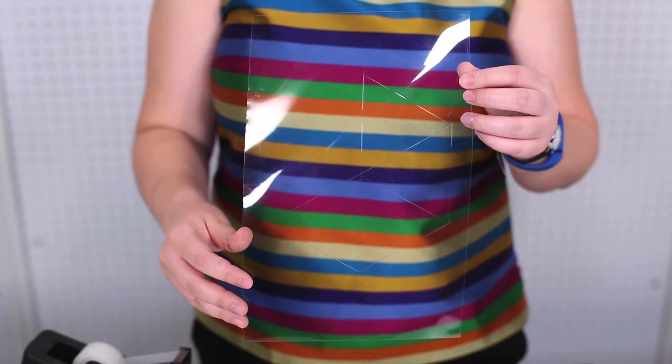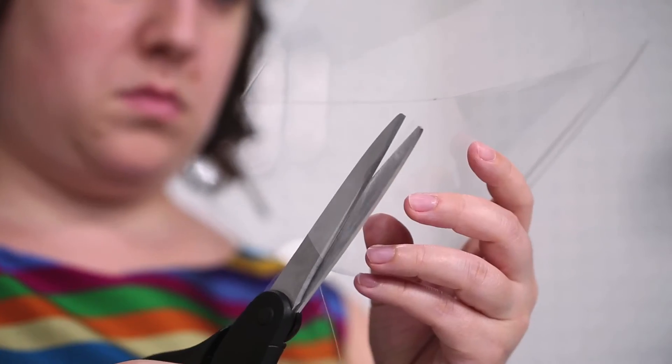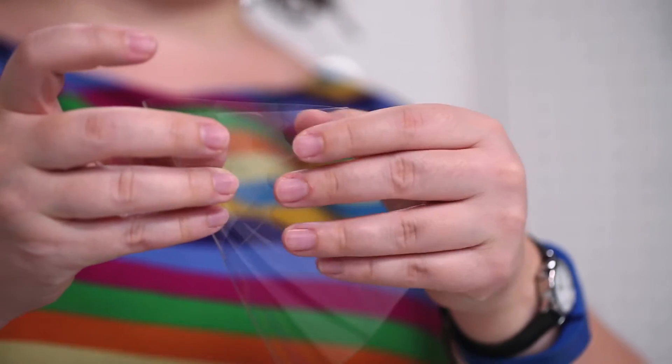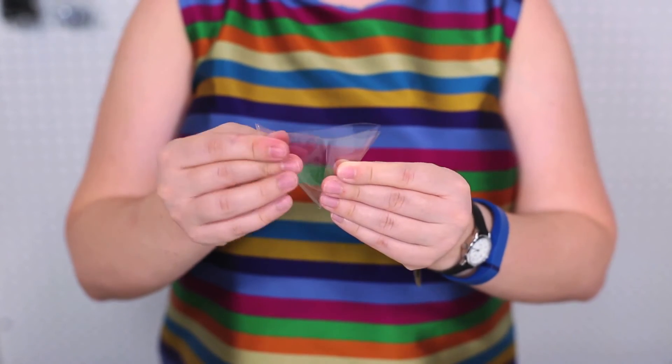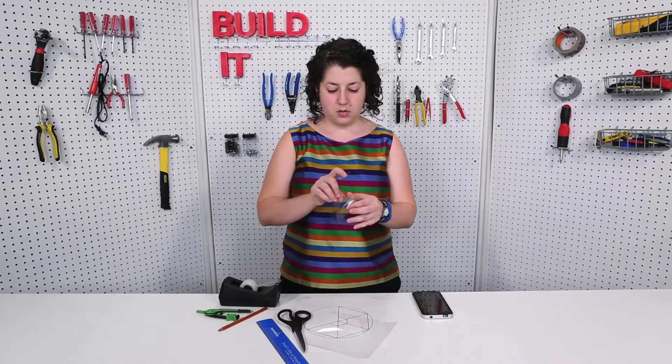It's a little smudgy — it's hard to draw on transparency — but you can see the lines. Now that I've cut it out, I'm going to fold it so that each of these equilateral triangles lies on top of each other. The point where these triangles all meet, the tip, you're going to cut that off with a line that's parallel to the edge. Try to make it as straight as you can. Then unfold it and tape the loose edges together.